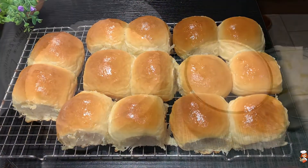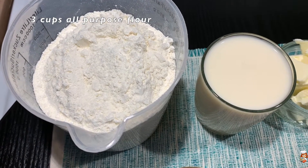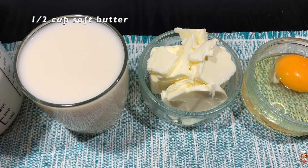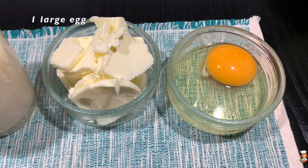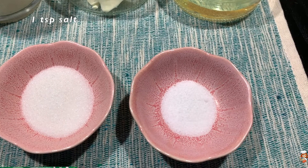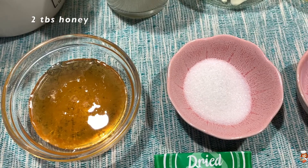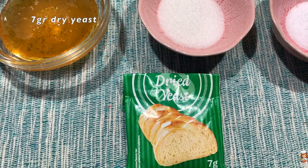So let's get started. We will use three cups of all-purpose flour, one cup of warm milk, half a cup of soft butter, one large egg, one teaspoon of salt, one tablespoon of sugar, two tablespoons of honey, and seven grams of dry yeast.